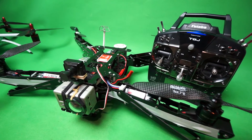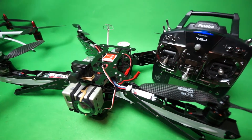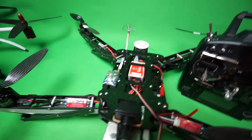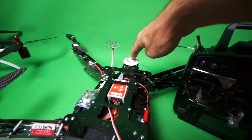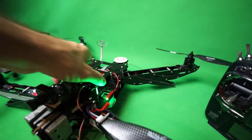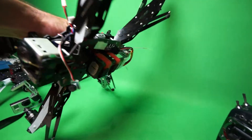G'day everyone, it's Wags here from Rotopix in Cairns, Far North Queensland. I've got my HT FPV Quad here, it's powered by Nuzzer. I put my GPS on the back there, and underneath I put a 4S 4200 LiPo battery.